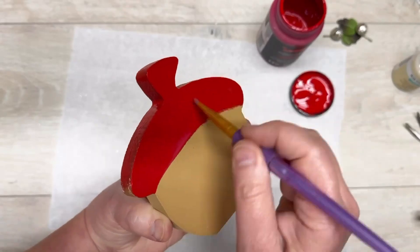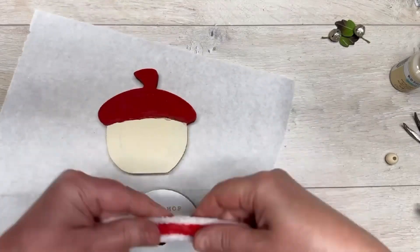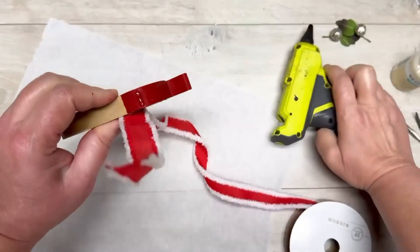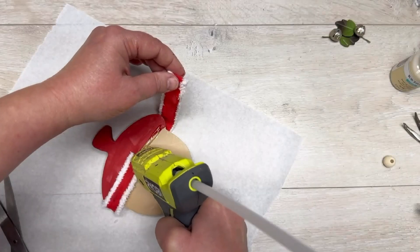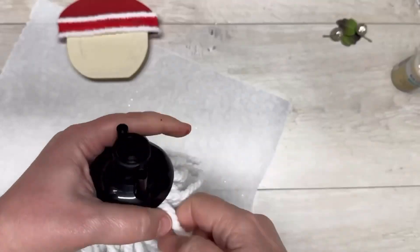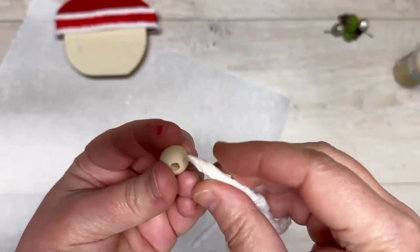I just did the top red — you probably don't even have to do the back, but it was too late for me. Then I glued on a piece of ribbon I got at Target and just went all the way around. I mean, stop — this is adorable!